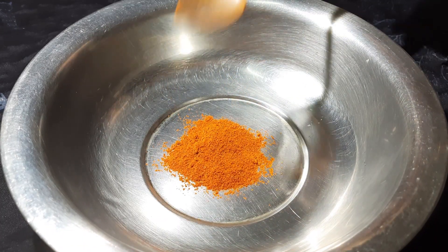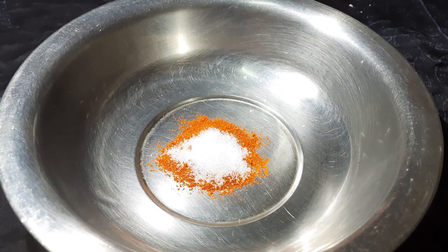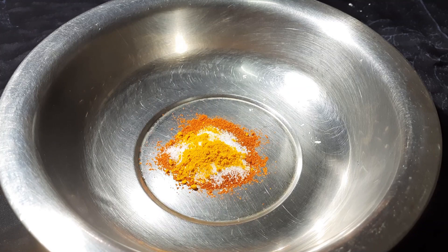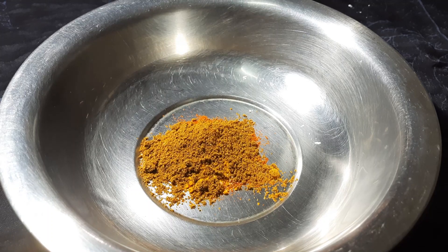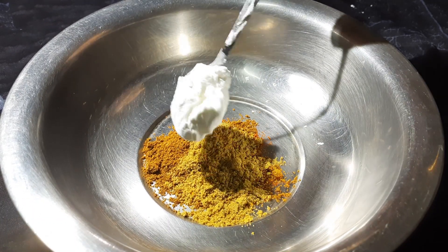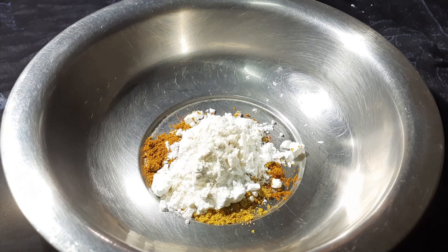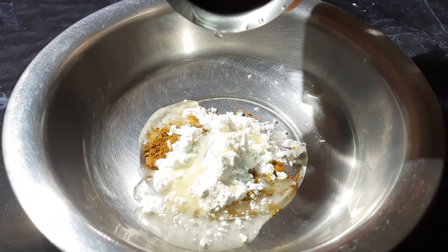Add 1 tsp of milk. Then 1 teaspoon of salt, 1 teaspoon of corn flour, and 1 teaspoon of cooking oil.